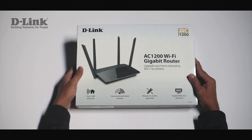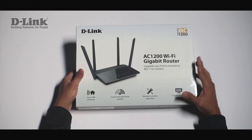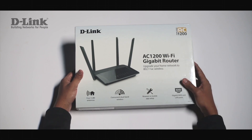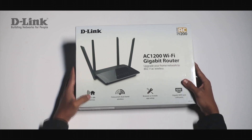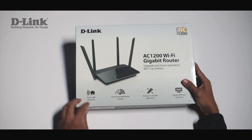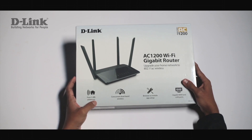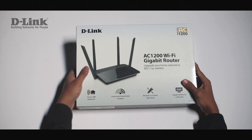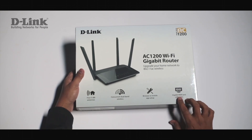Hello friends, let's have a look at the D-Link DIR842 AC1200 Wi-Fi Gigabit Router. The router is equipped with four 5dBi antennas, concurrent dual band wireless technology, and gigabit WAN and LAN ports.